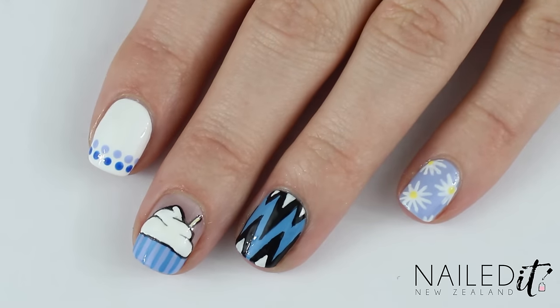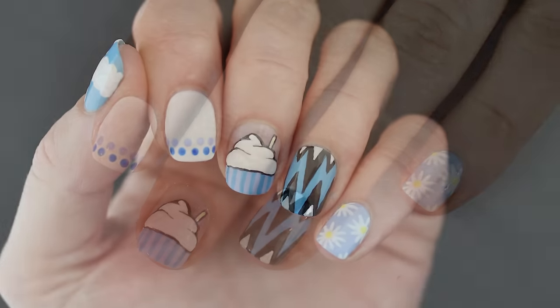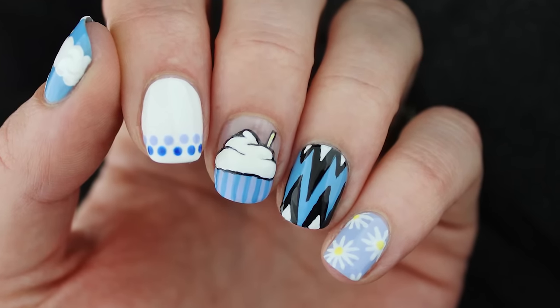And that's it! I hope you liked watching this latest 5 in 5 design — let me know what colour you'd like to see next. Thanks for watching and I will see you soon.